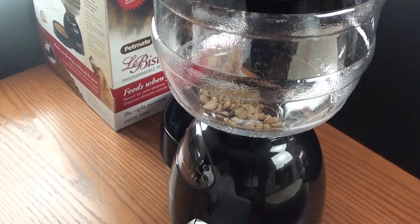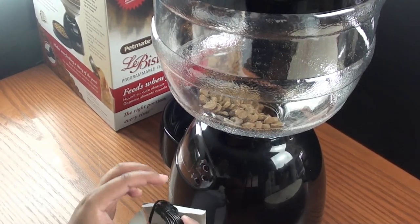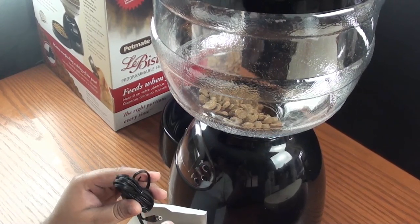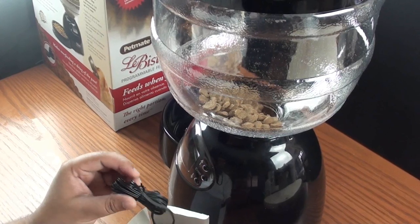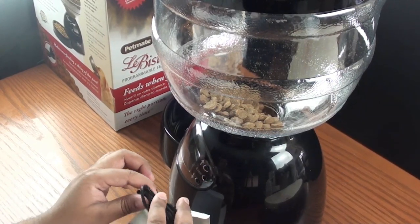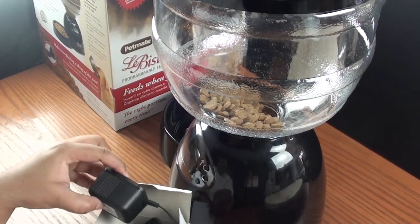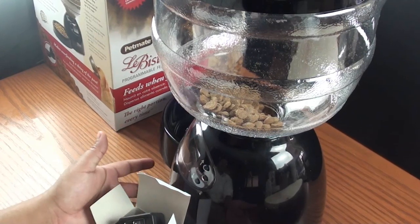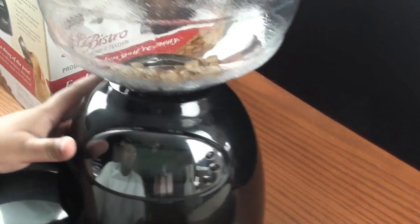I understand the electrical wire safety concern, but there are other products that include electrical wires and people find ways to manage that — putting the unit behind a cabinet, or buying chew-proof cord covering like I showed in my Drinkwell product review. I think including the adapter is definitely a plus — if nobody wants it, they can set it aside; if they do want it, they don't have to pay extra. My main gripe is more so that there's not much mention of it either way.